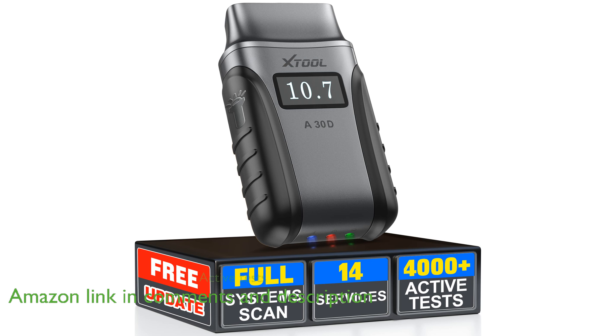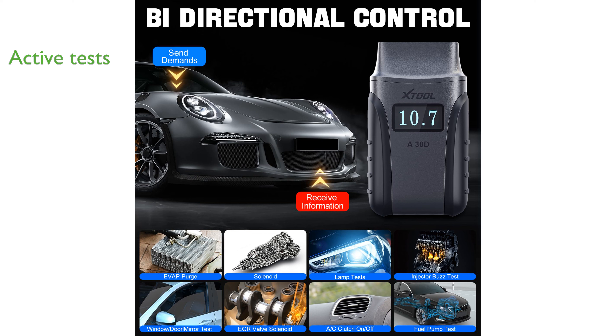This scanner supports active tests, allowing you to control various car components, such as fuel pumps, windows, and sunroofs, to quickly identify faulty parts.